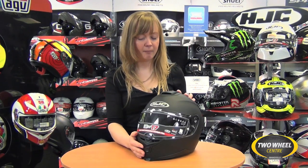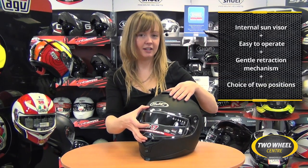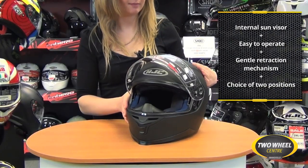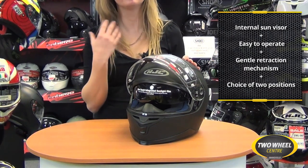The main feature of the IS17 worth mentioning is the internal sun visor that is built into the helmet just here. This operates by a simple push-down lever at the centre of the helmet.